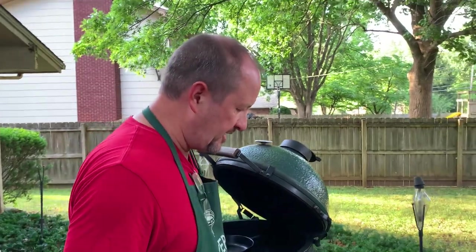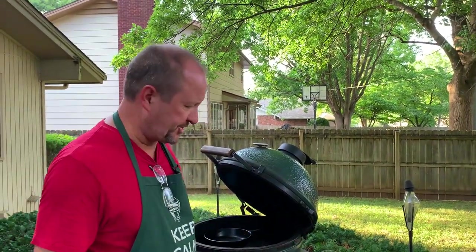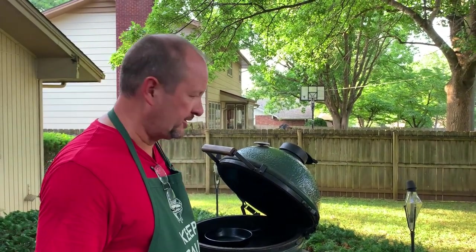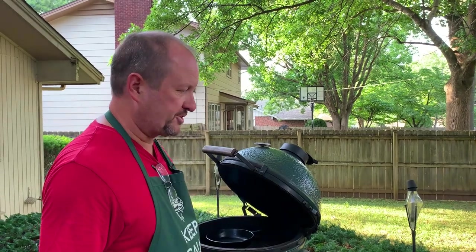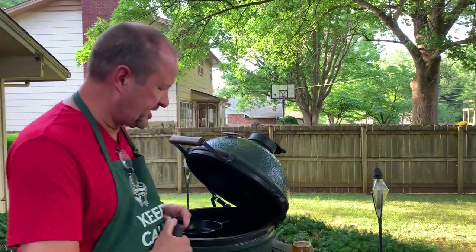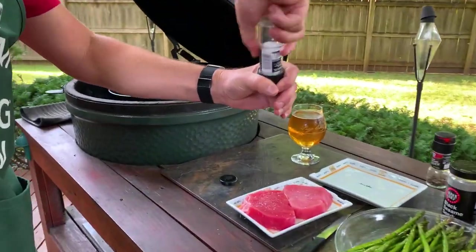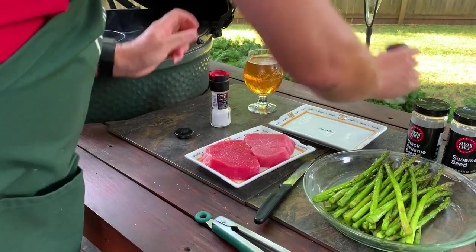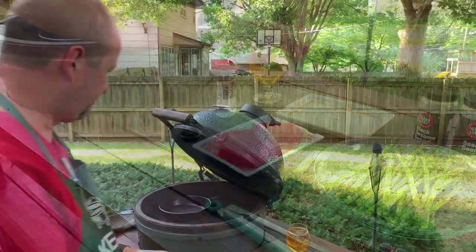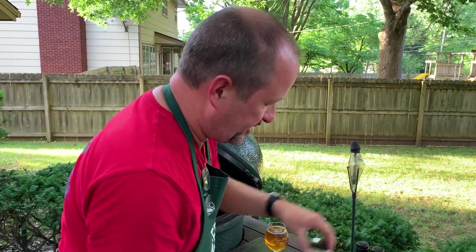Basically what I did with the tuna steaks was give them a quick rinse in the sink and then pat them dry with a paper towel. You want them good and dry because your seasoning will stick to it better and you'll get a better char if it's not moist on the outside. As far as seasoning goes, we're just going to do a little bit of salt and pepper. Once I get that done — sesame seeds.